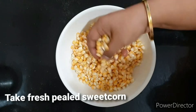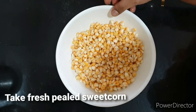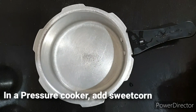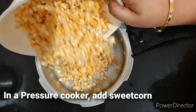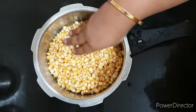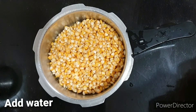Add a bowl and peel it. You have the corn — clean it. Then add it to the pressure cooker and peel it. Take it and cook in the pressure cooker.